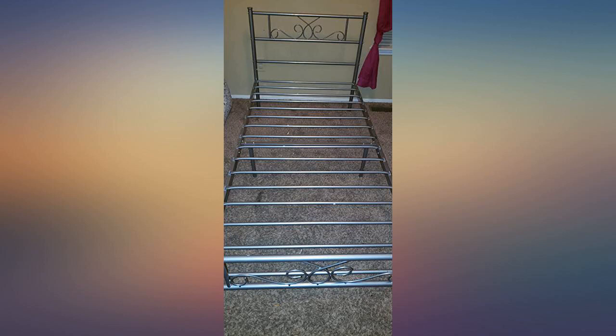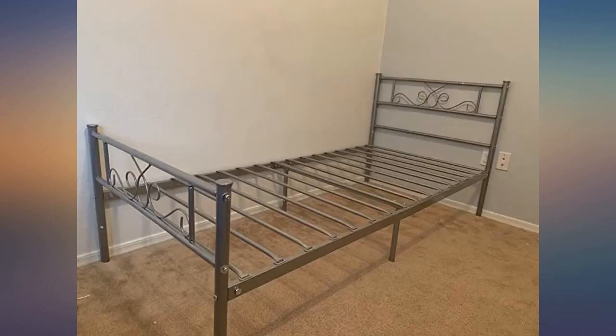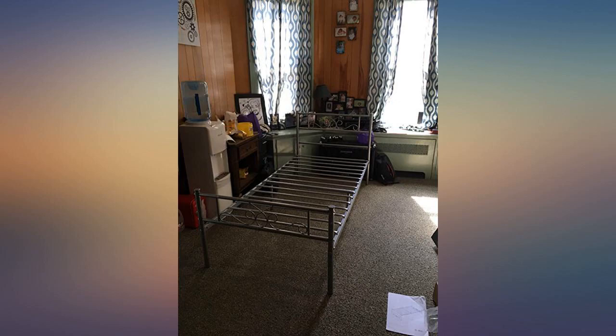Recommend that you only use a mattress with this bed because I made the mistake of purchasing a mattress and box spring, and now I'm stuck with having to get rid of the box spring.